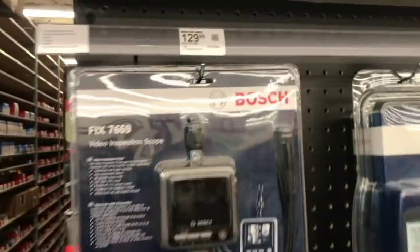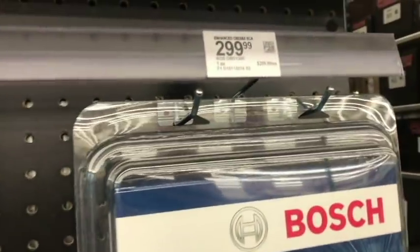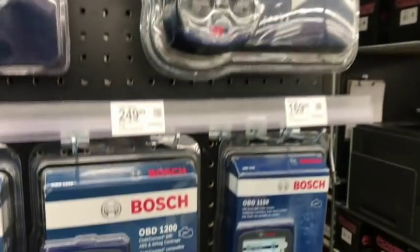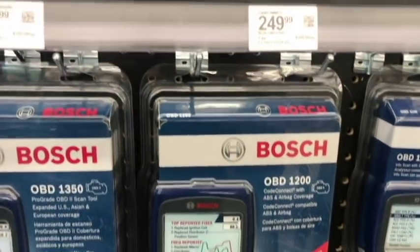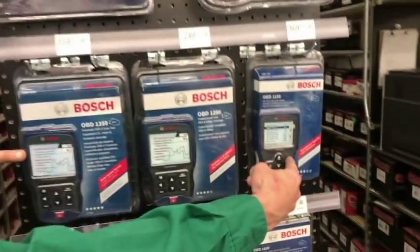So here there's a borescope for 130 bucks — that's not a bad price. I'm going to ask my friend Jeff what he thinks about the Bosch scan tools; I don't know much about them. Jeff, what do you think of the Bosch pocket scan tools? Pretty good — worth it? These are the only two that are worth anything.